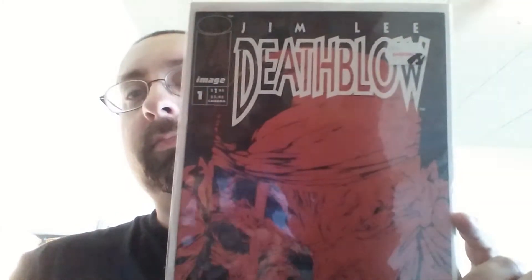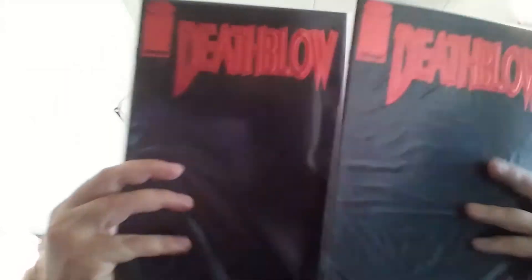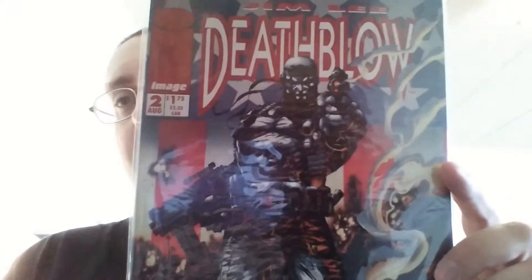Hey guys, I'm here to show you my Death Blow collection by Image Comics. The first one on top is issue one of Death Blow, created by Jim Lee. Next up is the number one variant — the flip cover, which has Cybernary number one on the other side. Because of that I bought two, so I have one for Death Blow and one for Cybernary. And now I have number two and number six.